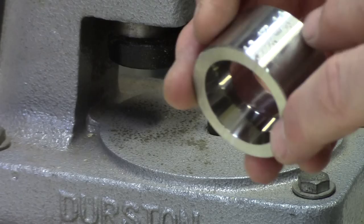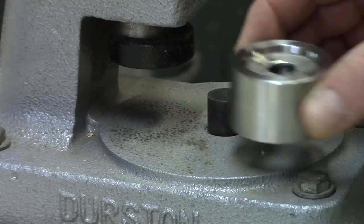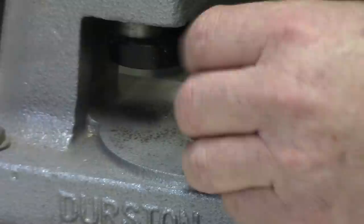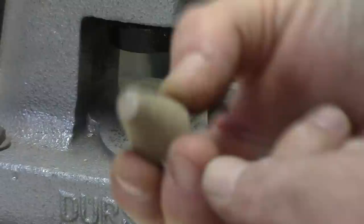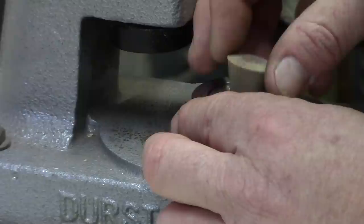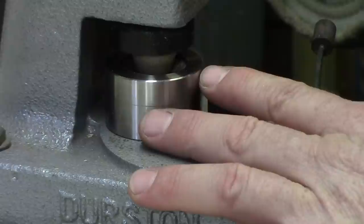Included with the starter kit is the 1.3 by 1.4 inch die at 17 degrees. I like to use this to start the fold for a half dollar on the 1.3 side. We'll place that in there and use the steel starter cone to begin the folding process. This does the first initial fold so that the steel cone takes up the brute force, and will prepare the coin for the plastic cones which will not harm the detail of your coin. The idea with the cones is that if it fits, it will work — that's the idea with these tools.